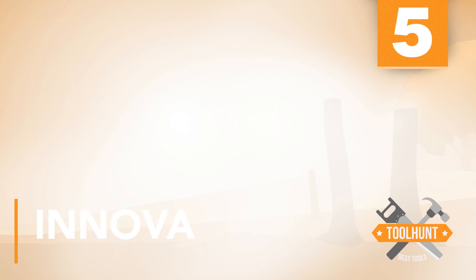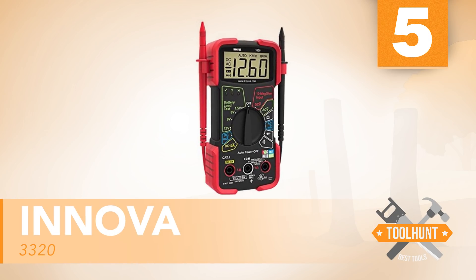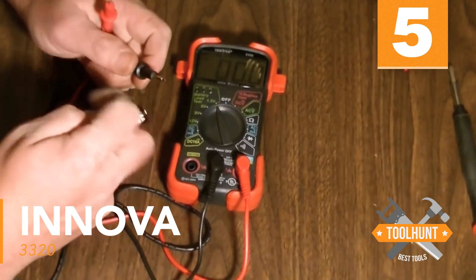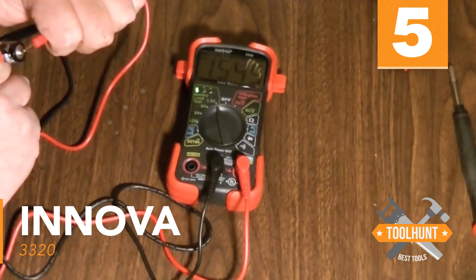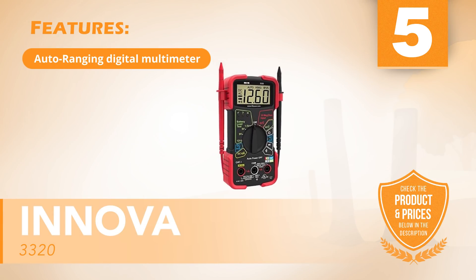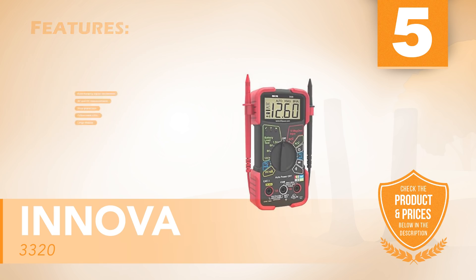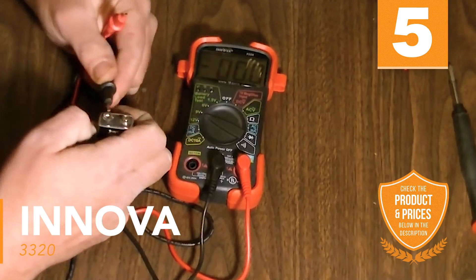Number five: Innova 3320. For those looking for an inexpensive option, the Innova Auto Ranging Digital Multimeter provides the most common AC-DC voltage readings on an easy-to-read display. Color-coded LEDs allow for quick battery checks. Features include: Auto Ranging Digital Multimeter, AC and DC measurements, drop protection, color-coded LEDs, and a large display. Added drop protection makes the meter especially durable through the toughest use.